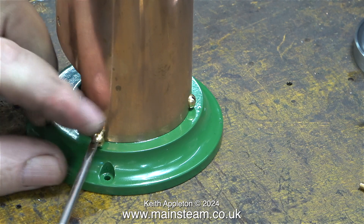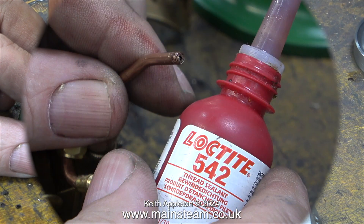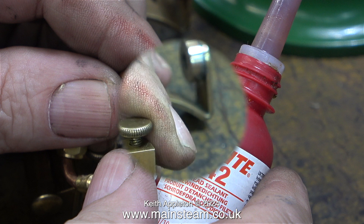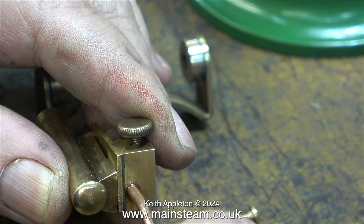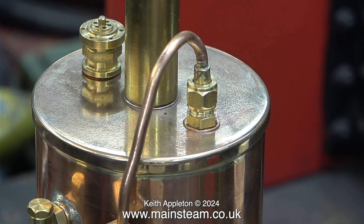At this stage I'm changing the mounting base bolts for 5BA instead of 4BA. The next part of the job is to apply some Loctite 542 to the steam pipe and screw it into the block at the top of the cylinder. This pipe to the engine block from the boiler still needs a bit more cleaning up.